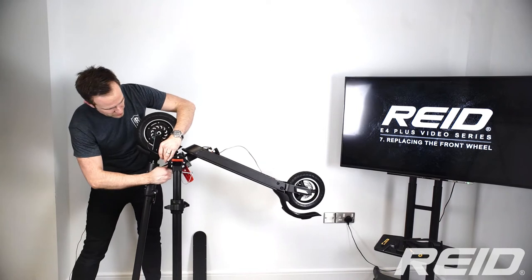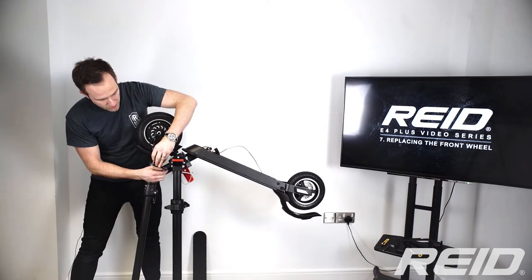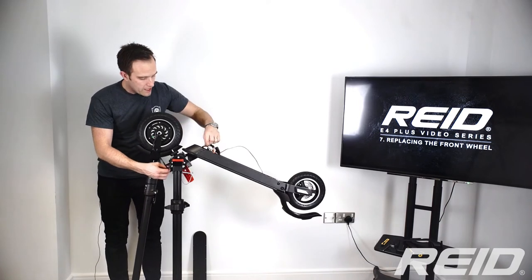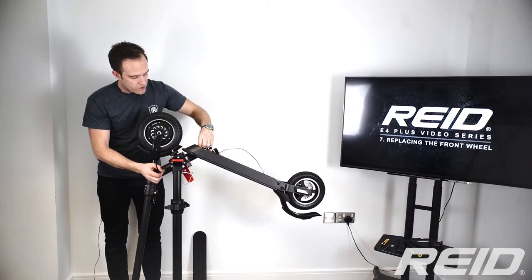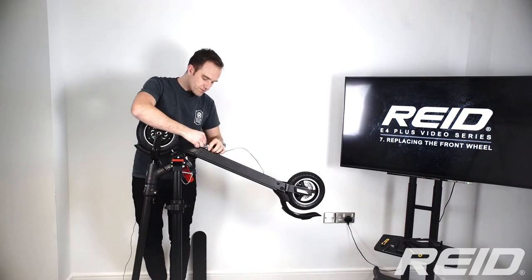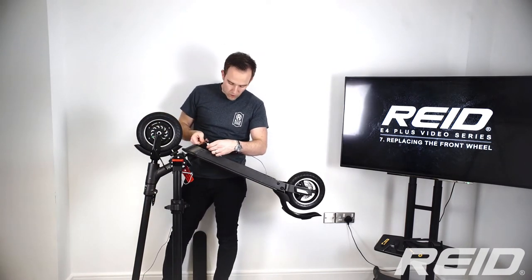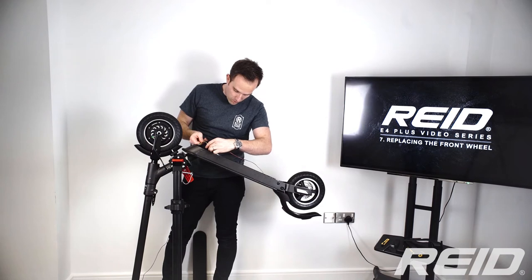We need the rubber grommet to come out, which can be quite stiff. If it is stiff, just use pliers. Once it's out, the cable can move freely — and as you can see, that's the cable there.